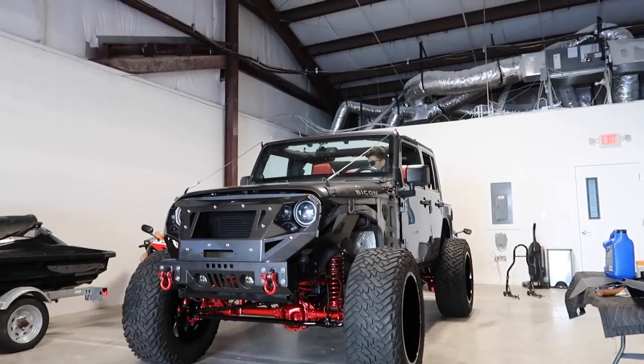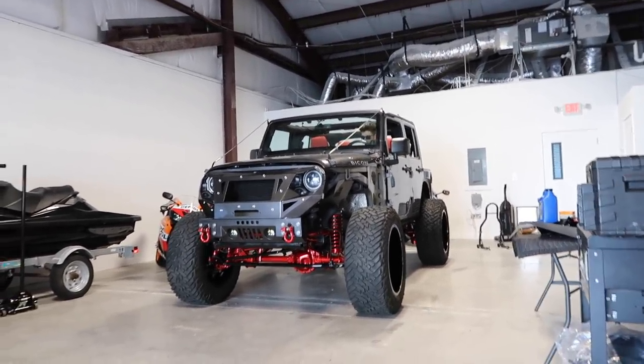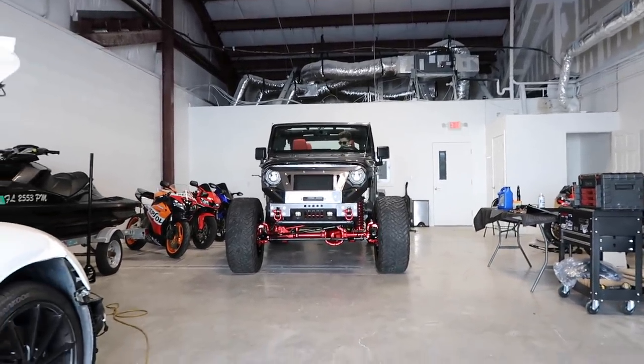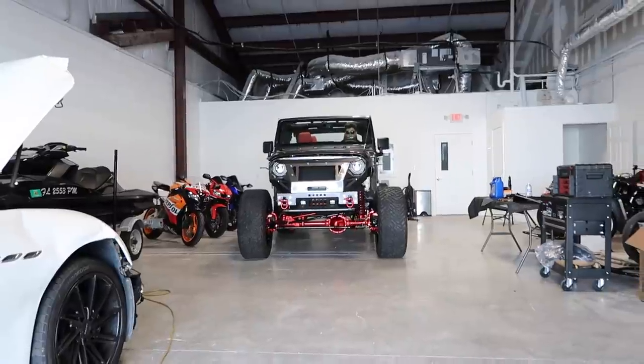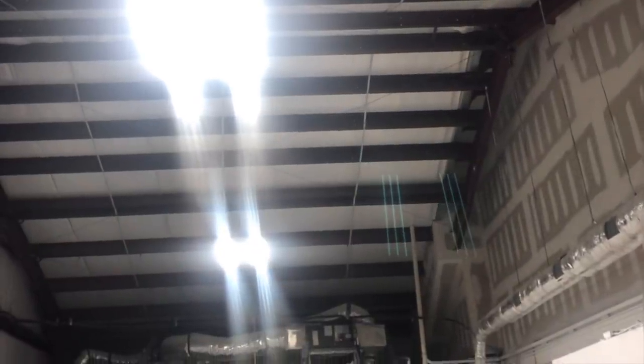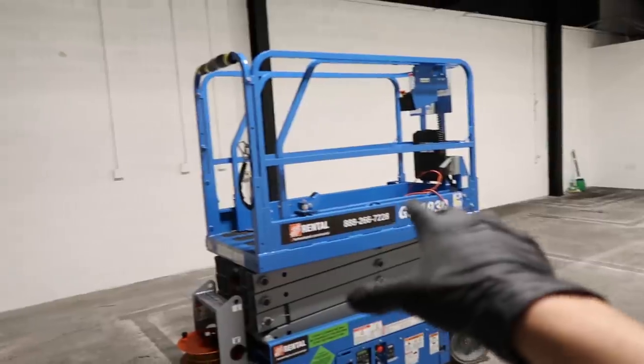Ignore the Jeep right here — I somehow lost the video of this warehouse with nothing in it. I'm going to get the dramatic effect by painting the whole ceiling matte black, so all those red steel beams and the white insulation are going matte black. I picked up 15 gallons of dry fall ceiling paint and we're going up on this scissor lift to spray the whole thing.